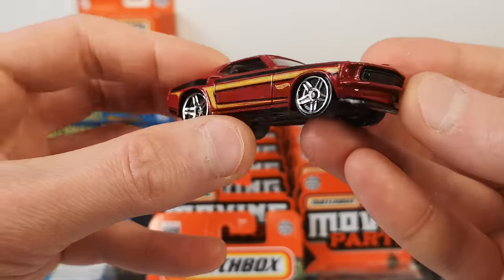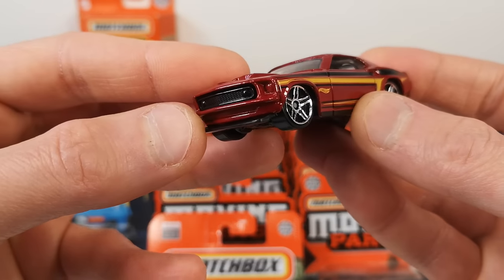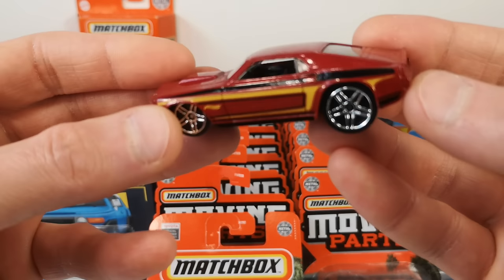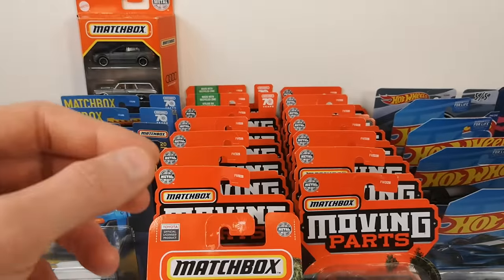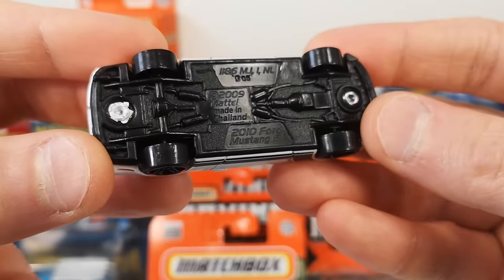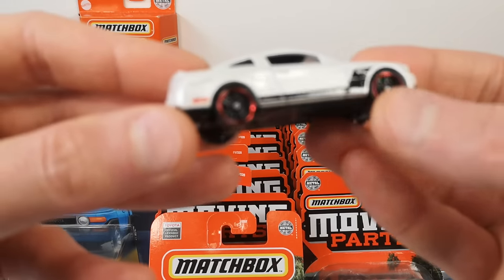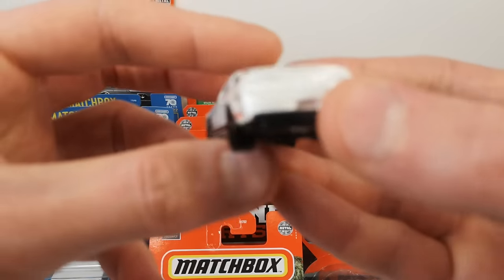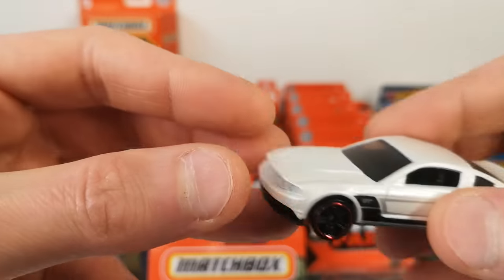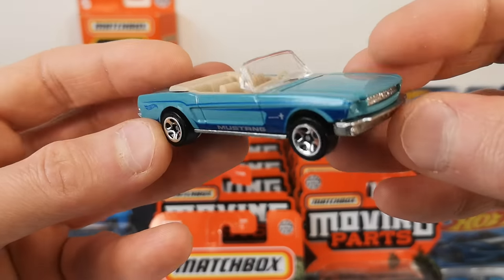Huge wheel on the back — not a huge fan of that — but the base clips into the front grille, so no rivet in the front, just in the rear. We got a 2010 Ford Mustang GT in pearl white. It's got the deco on the side, nothing front and rear, which is typical for 5-pack models. Basically bought the 5-pack for this one.